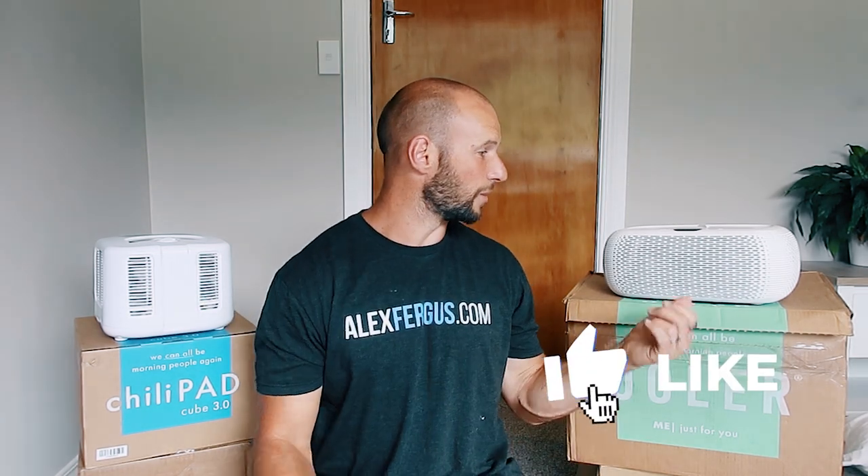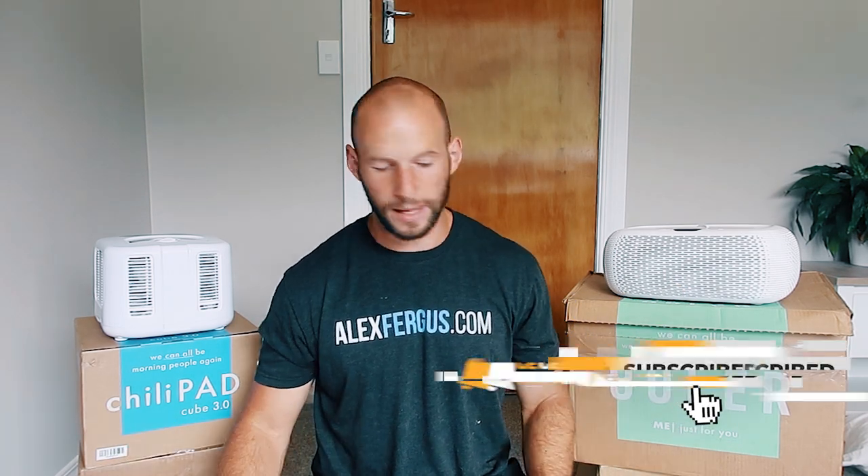The ChiliPad has been upgraded a few times, so that's why it's not necessarily the first-generation product. What these units do is they heat or cool water and then pump this water through what looks like a mattress topper, and that goes on your bed and heats you up or cools you down depending on the environment you're in.